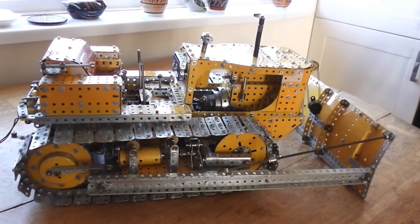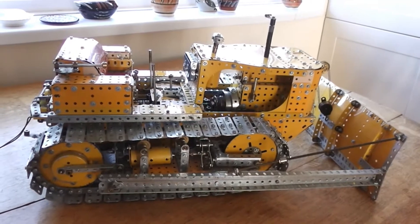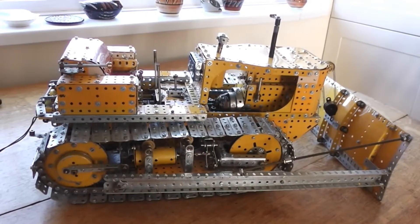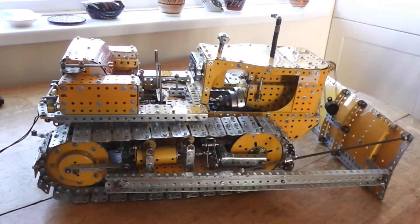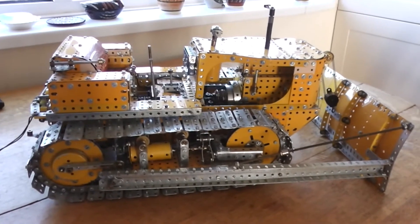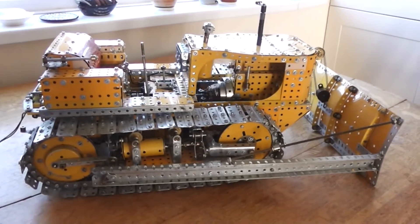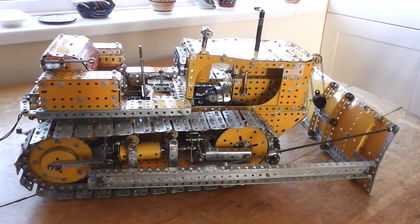The design of this model is by a well-known Meccano model maker, the late Eric Taylor, and it pretty much copies his design. The model follows the prototype of a Caterpillar — I think it's called a Caterpillar D7 — and it follows it pretty well.